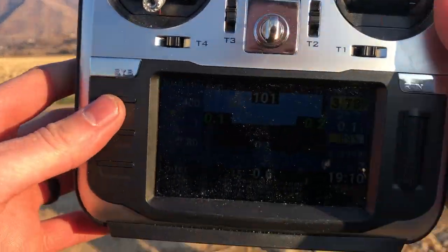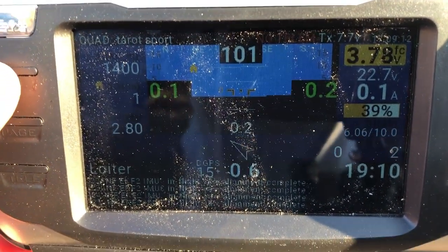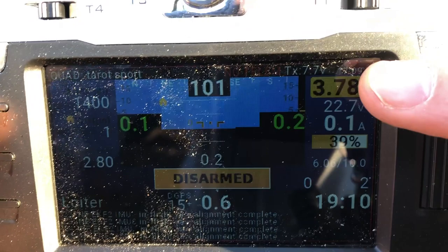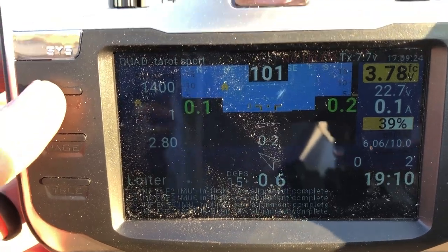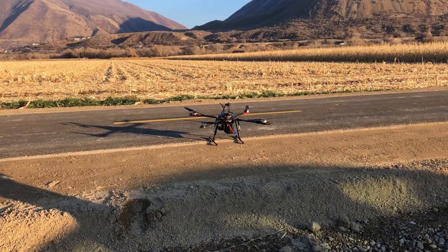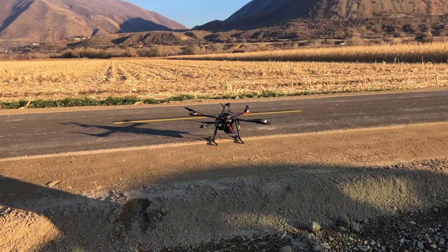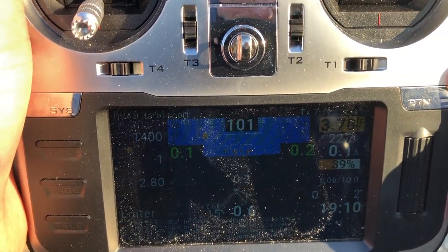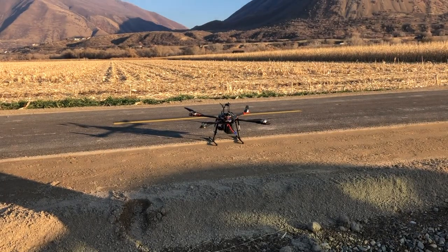Just finished the flight. We have 19 minutes and 10 seconds on the stick — not too bad. I'm going to verify the battery at home and check the statistics. Really happy — 20 minutes is solid on that battery with everything running: motor configuration, gimbal, FPV camera, video transmitter, and the Pixhawk motors. For 19 minutes 10 seconds, I don't know if I could have pushed it more, but we'll see what the stats say. So far, very, very satisfied and impressed with it.